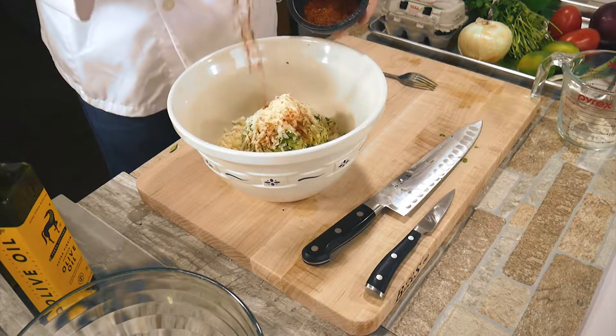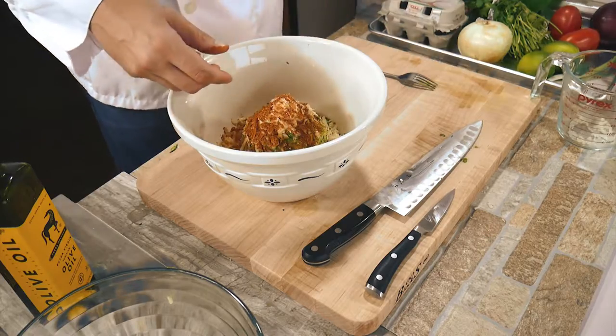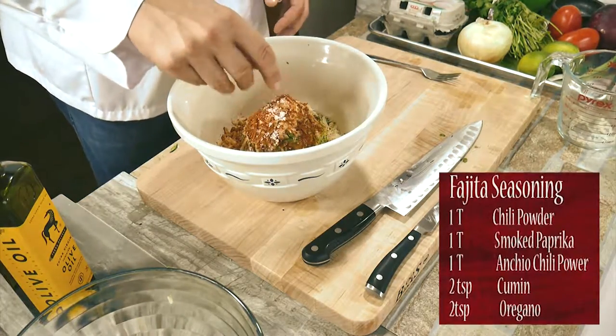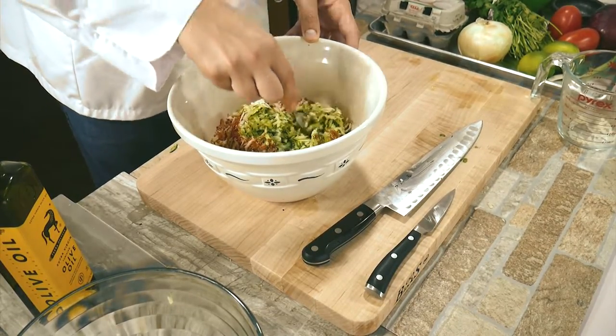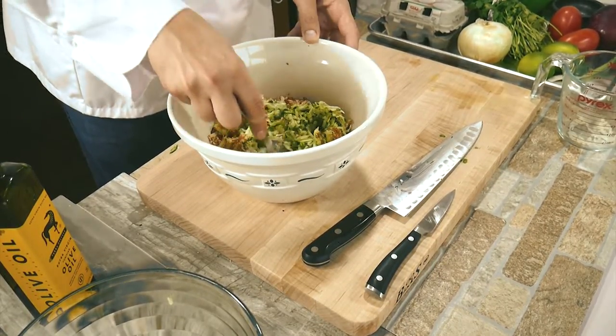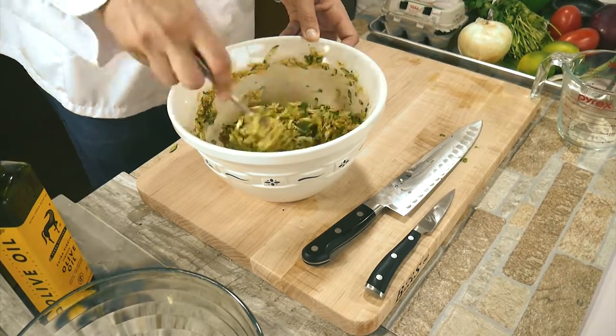This is some homemade fajita seasoning — I will put the recipe on the screen for you. Salt is important; it's one of the electrolytes, just don't have too much. When you start mixing this up, you want to be gentle — we don't want to break up the zucchini. That's pretty important, so just be gentle.